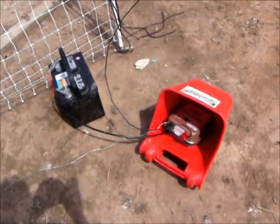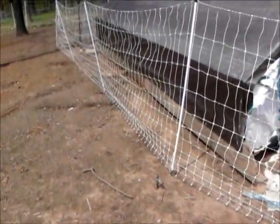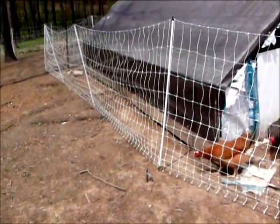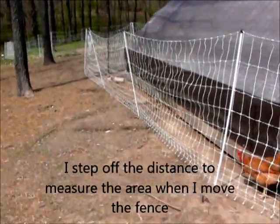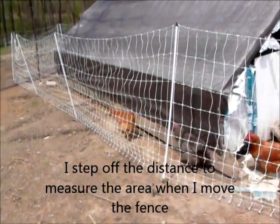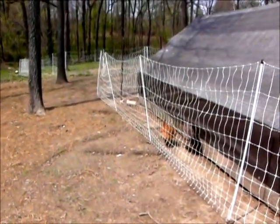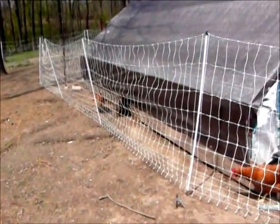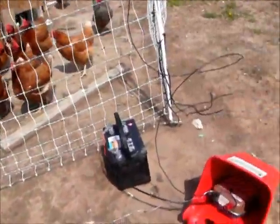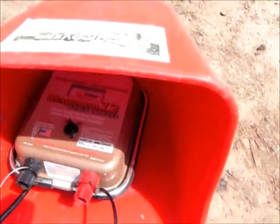I want to take a minute and show you my electric fence. I have this electric netting here — it takes me 210 paces to walk around at about a yard for each pace, so there's about 600 feet of fence here. I have a Parmac charger here, it's a 12-volt charger.